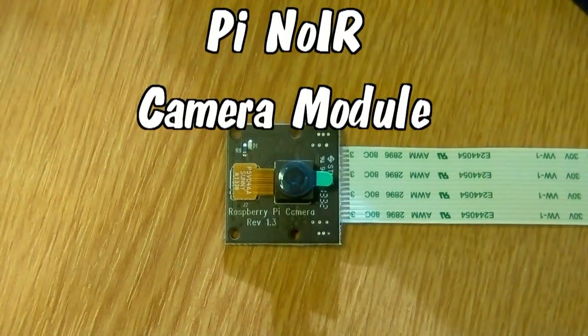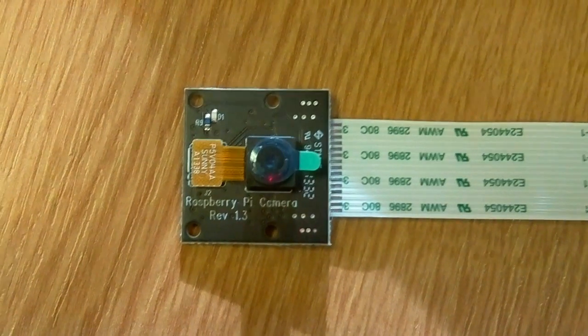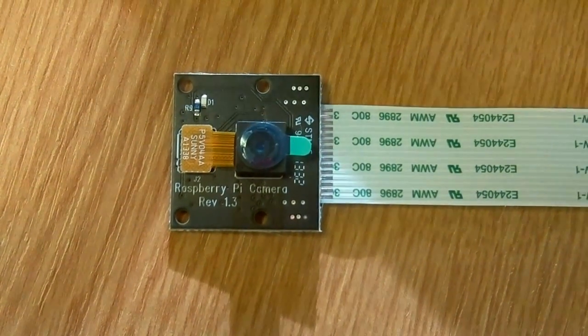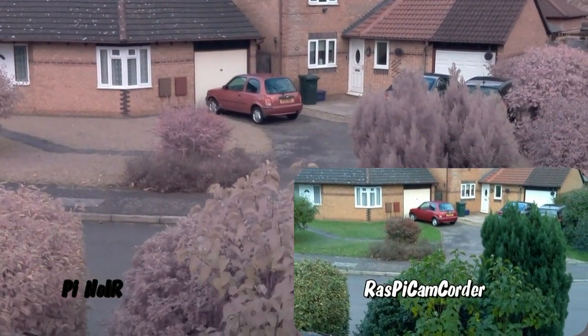So here's the Pi Noir. It's a Raspberry Pi camera without the infrared filter and the PCB is black. It's designed for specialist applications and night vision with an infrared source. It's not designed for regular daytime use.